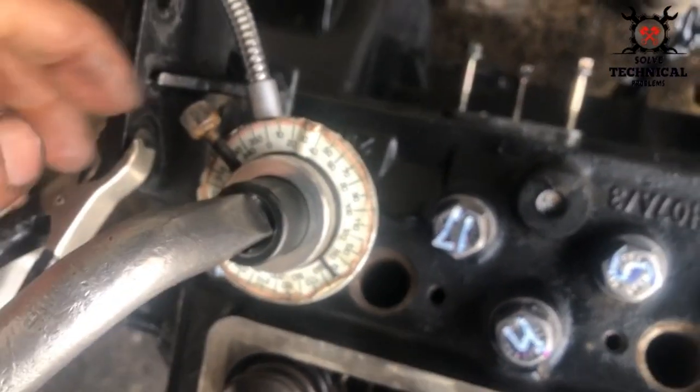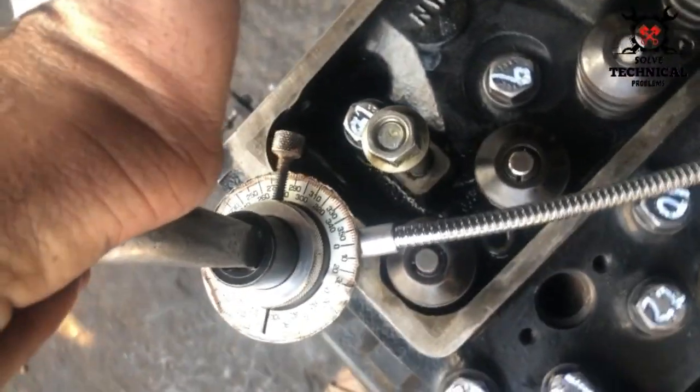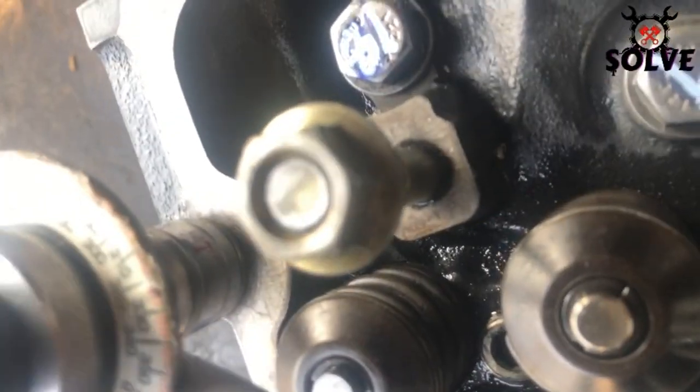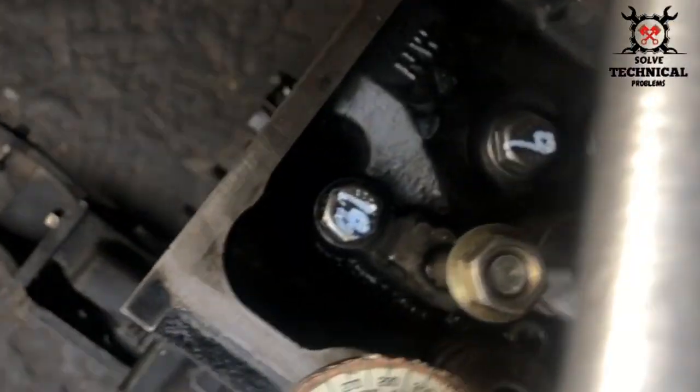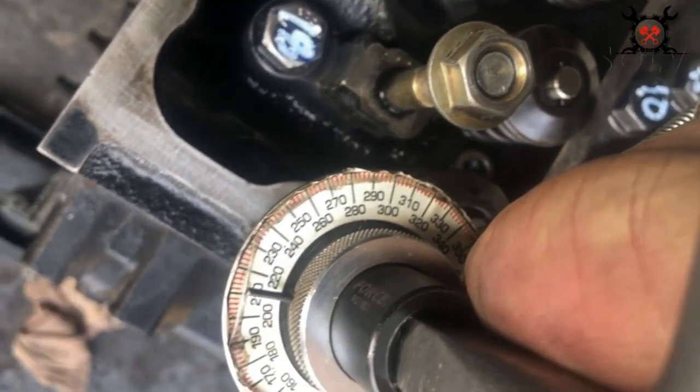If you want to learn about the degree wheel, I have already uploaded a video on its use on my channel. There are only two long bolts on the sides of the engine, and they will be given 210 degrees.